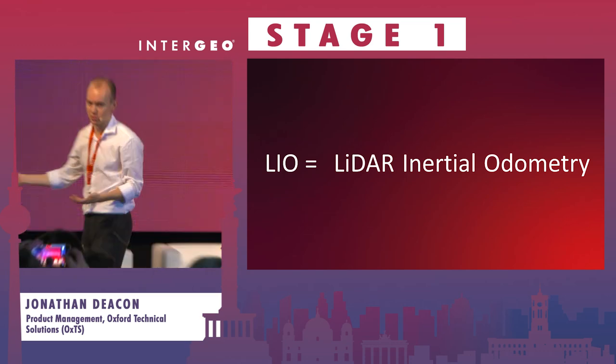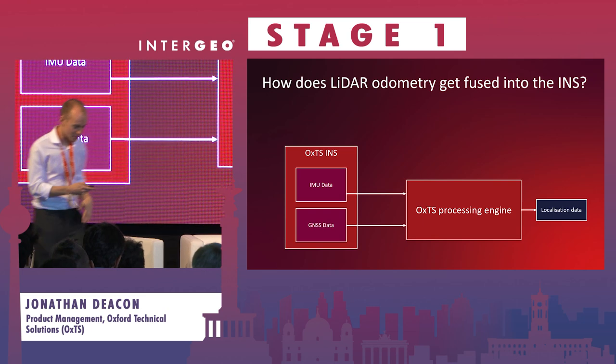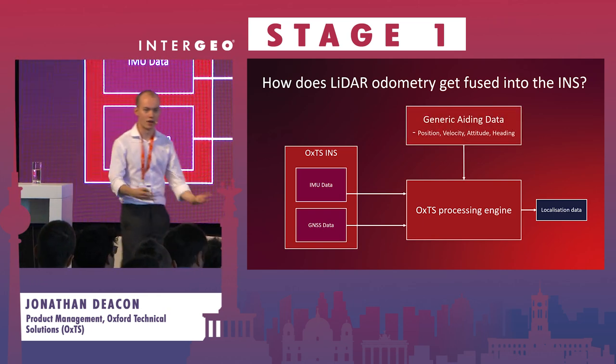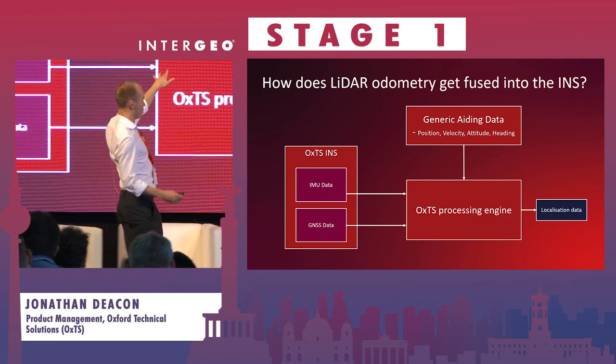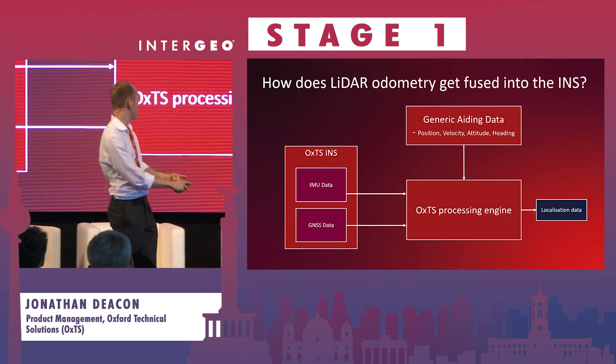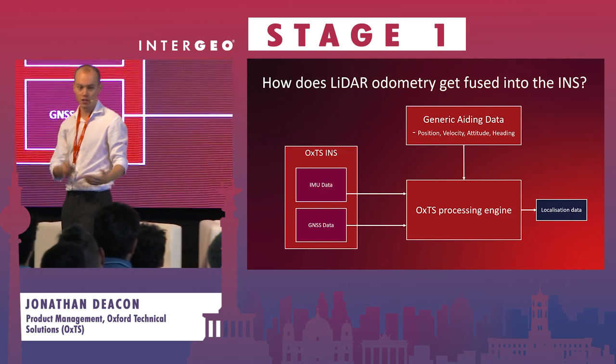How are we implementing it? This is the fundamental OXTS hardware system diagram. We have our IMU data and our GNSS data being fed into our processing engine, and out the back we're getting localization data. What we've implemented in the last few years is something called a generic aiding interface, which allows us to put in different updates from different sensors - whether they provide position, velocity, or an attitude update into our INS.